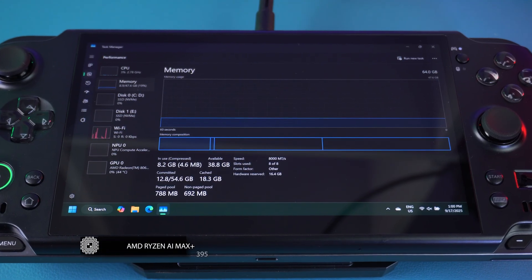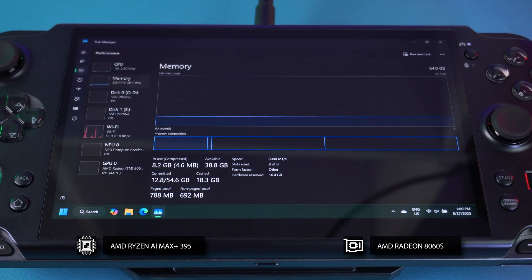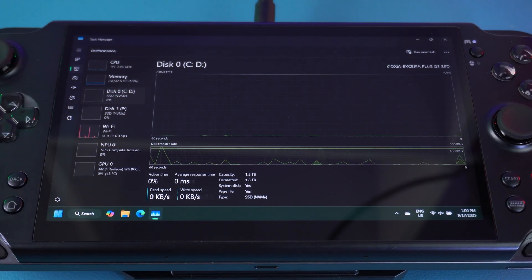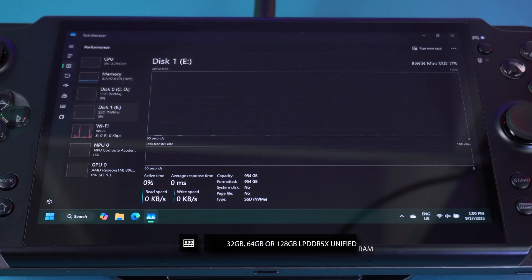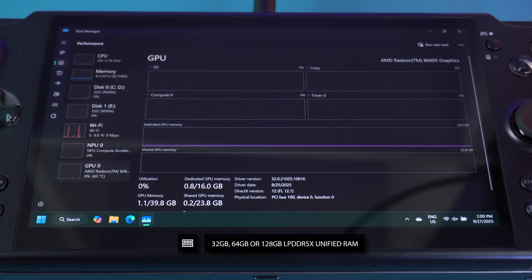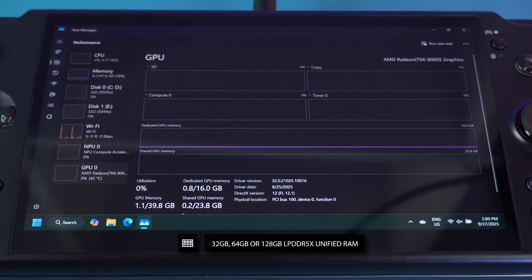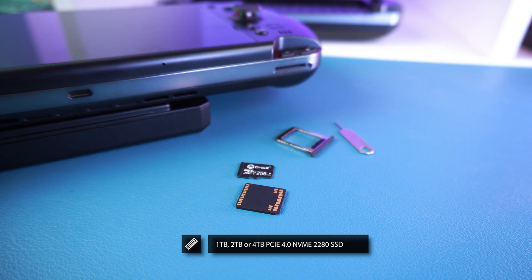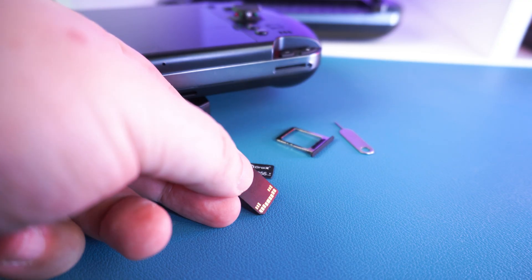The GPD Win 5 will be available in two CPU configurations: the AMD Ryzen AI Max 385 with Radeon 8050S GPU, and the Max Plus 395 with Radeon 8060S GPU. We are reviewing the 395 pre-mass production model. For RAM, there will be options of 32, 64, and a massive 128GB of LPDDR5X unified memory, meaning up to 96GB can be allocated as VRAM. For storage, choices include 1, 2, or 4TB of M.2 2280 NVMe.